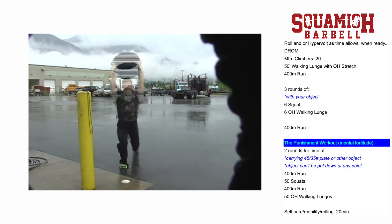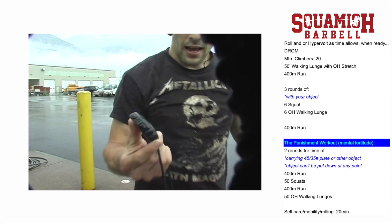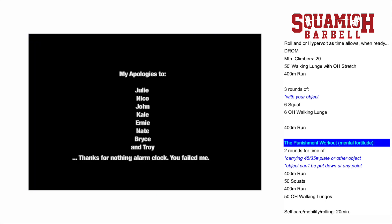That is the workout. Only thing I would add is keep an eye on your quality of movement and your rep counting. Cheers, you guys. Good luck.